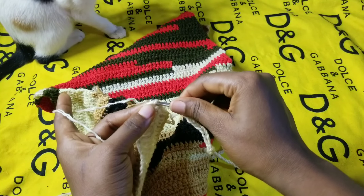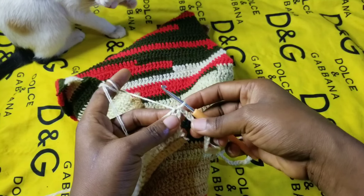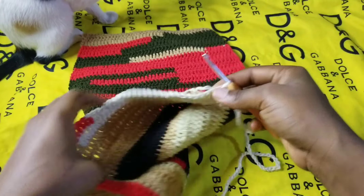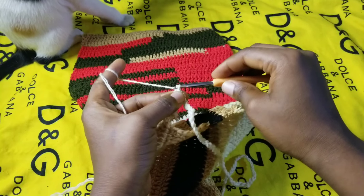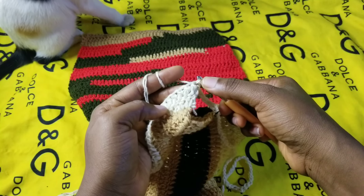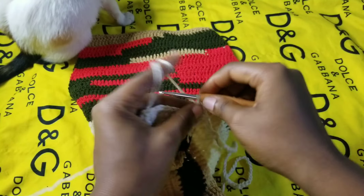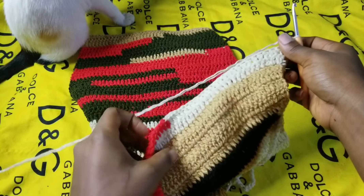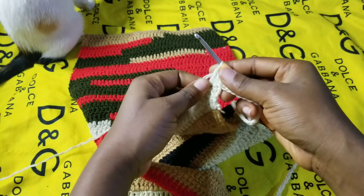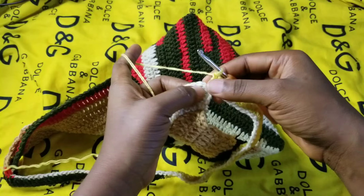I'm going to turn the work and connect it on the last double crochet here, make a slip stitch, and that's it. Now chain up two and go into that same space and make one double crochet, then go to the next one and make one double crochet. Continue with one double crochet all the way around — even on the chains — until you get to the end, and I'll meet you here.